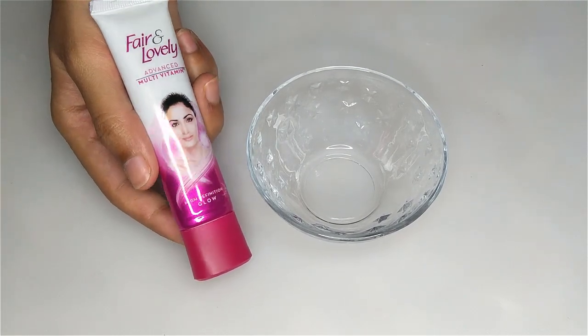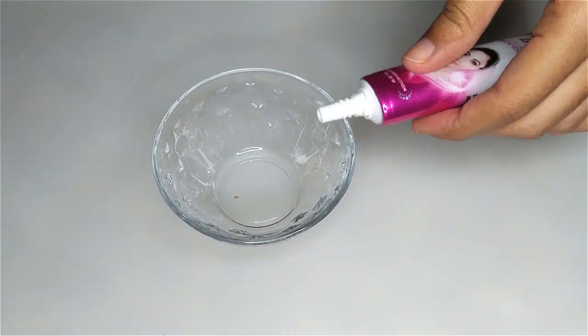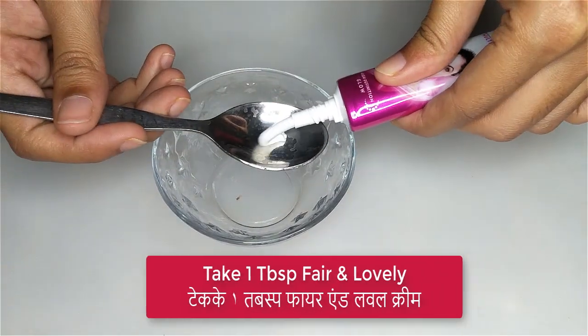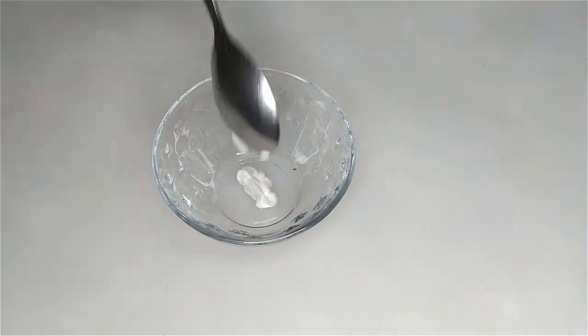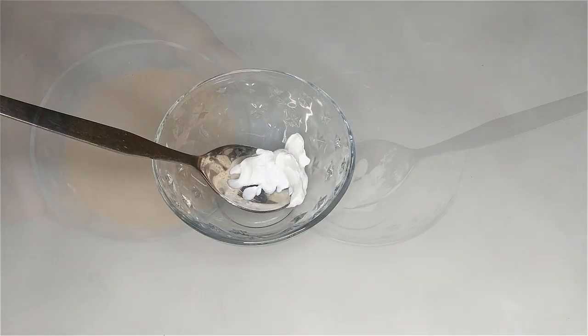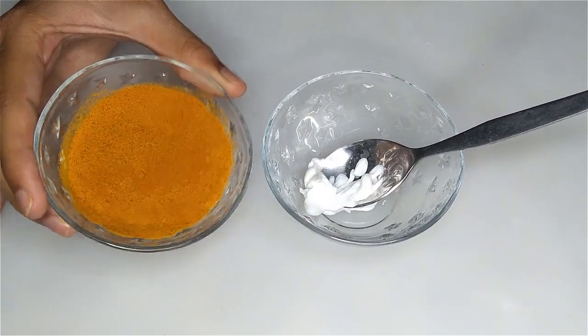I'm going to make my hand countable for everything, and I'm going to make my hand countable so I can easily use it. Like this, we'll do the same thing, but then we can easily use it as a simple one, using an easy way.